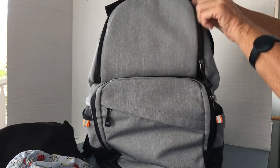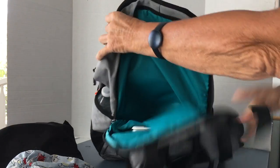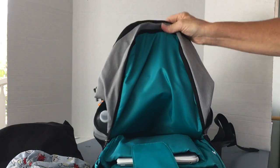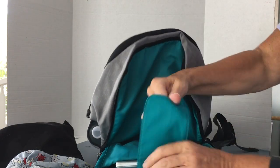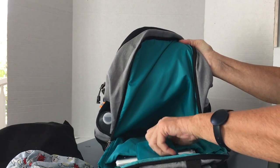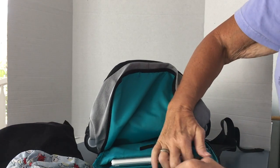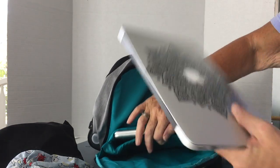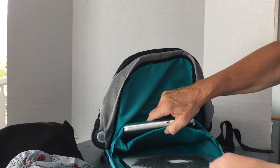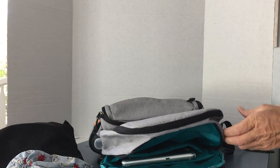There's just one zipper on this pocket, and then the main back pocket has dual zippers. Flipping this around so you can see — this has your pocket for laptops. You can see it's got velcro so that your laptop stays in place. I've got my Mac in here — this is an 11-inch — and the product page says it'll fit a 15.6-inch laptop, which I believe would easily fit in there.